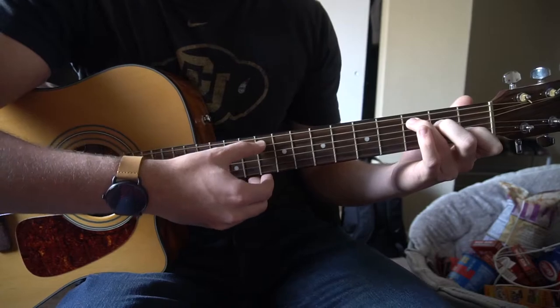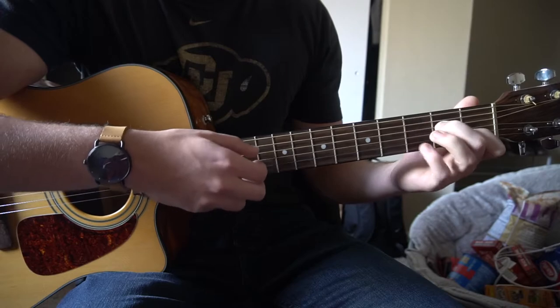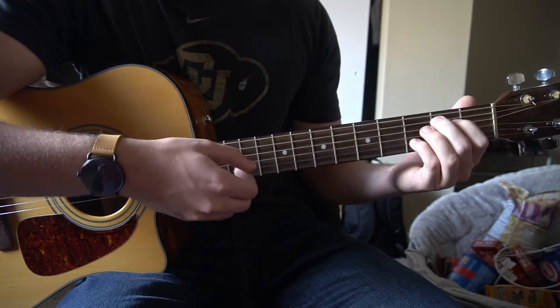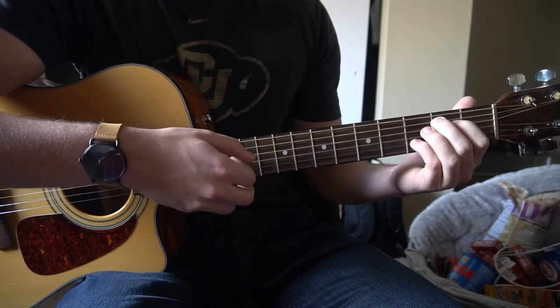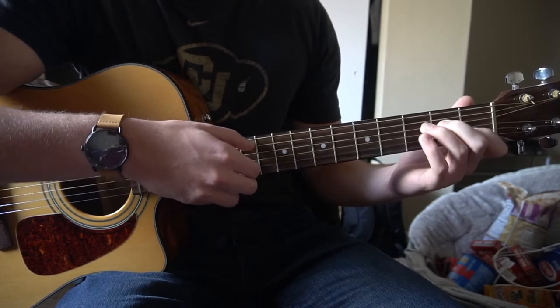I'm going to walk through that nice and slow. We're on our C — 1, 2, 3, 4. E minor — 1, 2, 3, 4. A minor — 1, 2, 3. Add your pinky for C.